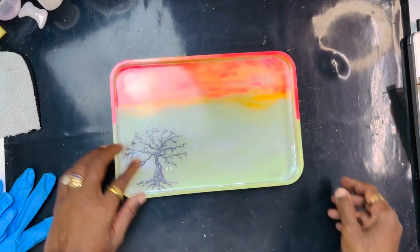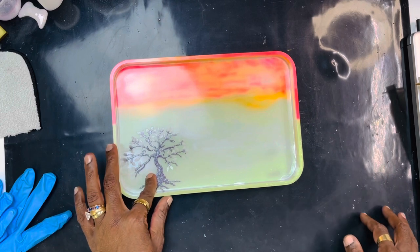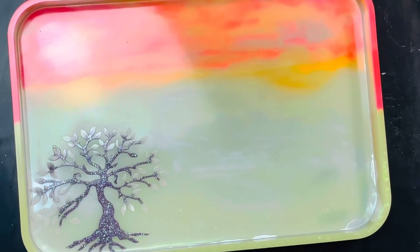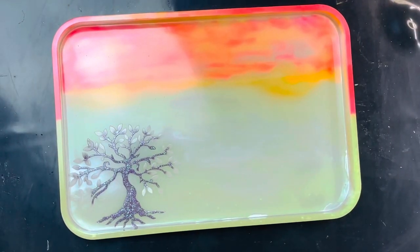Oh my gosh, what are we going to put up here, y'all? This is a short video, so y'all got to tell me what else we going to put on this thing. Y'all see that? Isn't that cute? Yes, honey. I wonder, is it charged? Because it's night right here right now.